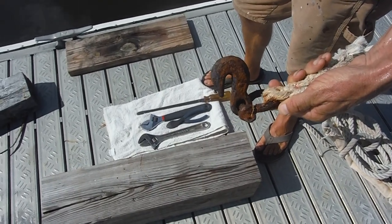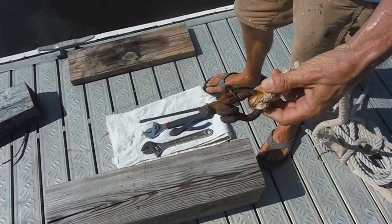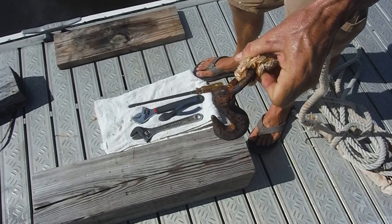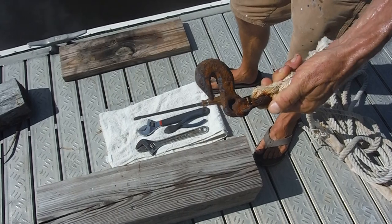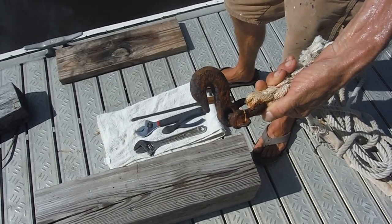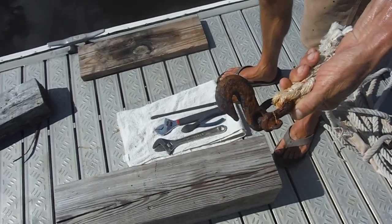We're always touting the praises of lanolin, so here is a test — one that will surprise us even if it works. This is a chain hook we lanolin'd before we put it together. Long enough for it to look like that. So we're going to see if we can get this off. Looks nearly impossible, but we'll see.